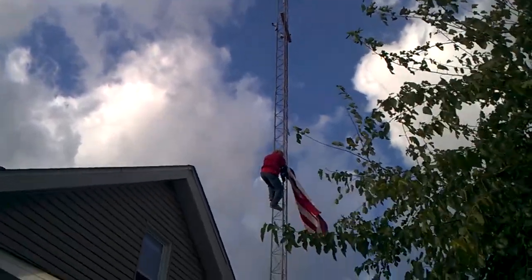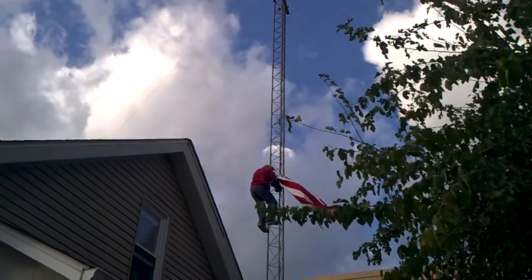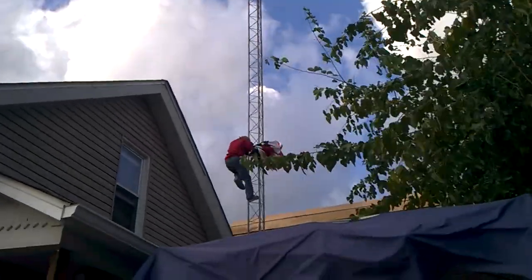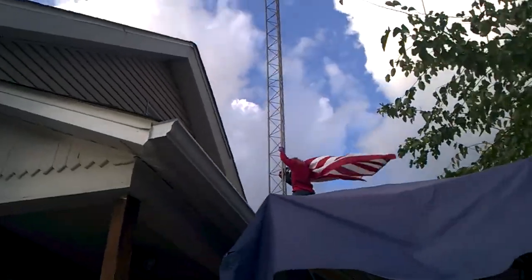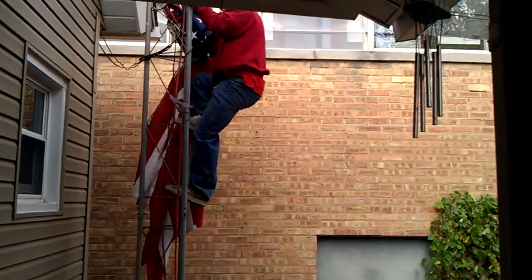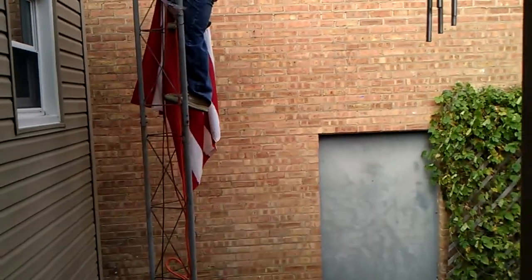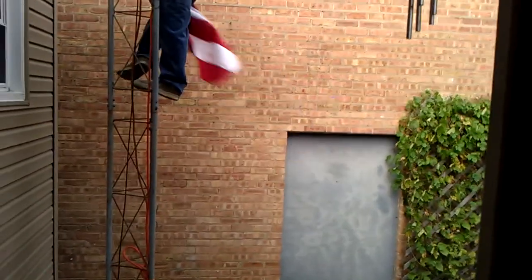Hey, try and go down that tower a little bit slower — you're making everything jump all over the place. Don't let that flag touch the ground. Better not. If it is, you're going to be on YouTube and everyone's going to know you let a US flag touch the ground.